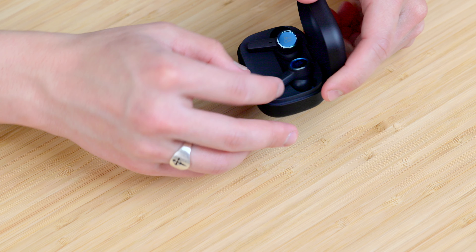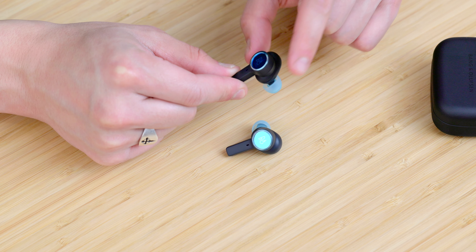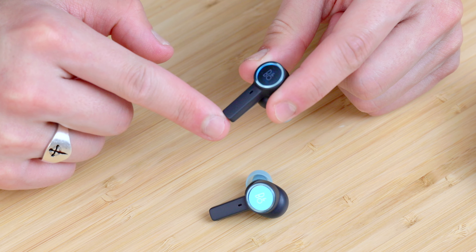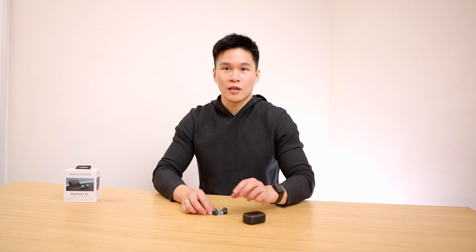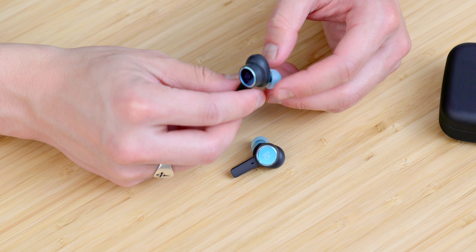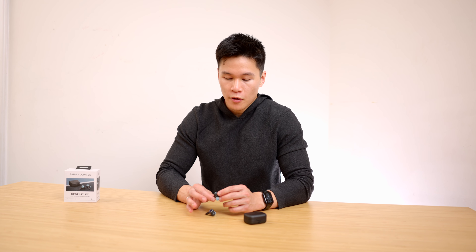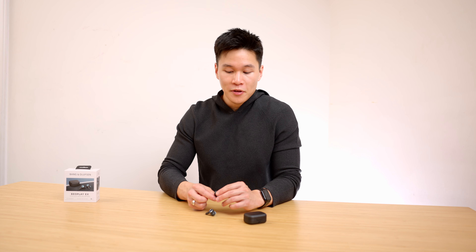Moving on to the buds themselves, we've got a very AirPods-like stem design. It does have some distinct advantages when it comes to comfort, because it allows you to move some of the mass outside of the ear itself, reducing cartilage displacement and discomfort. That being said, these are still pretty large earbuds. For me, comfort was a little bit strange — when I first put them in they felt great, but after about an hour they hurt a lot worse than other earbuds I've tried. The fit is definitely a lot better than past B&O earbuds though. I took these to the gym and they stayed in just fine, and they're IP57 rated, so very usable as gym earbuds.